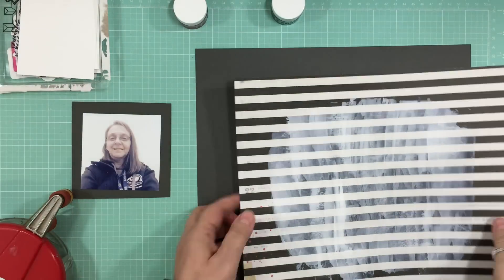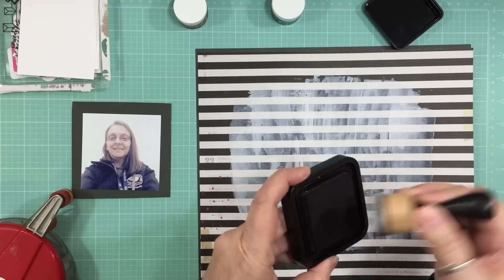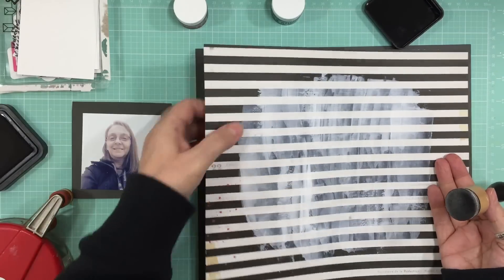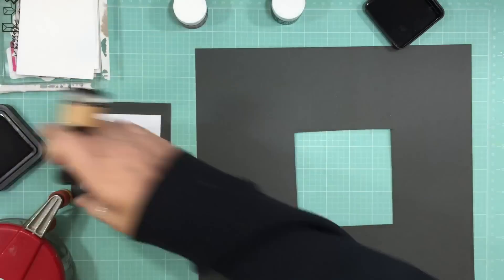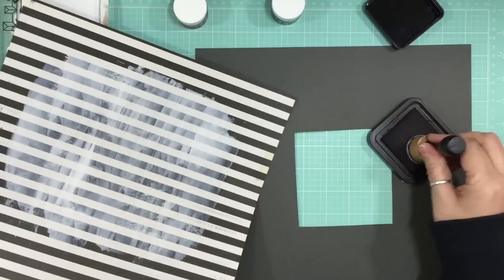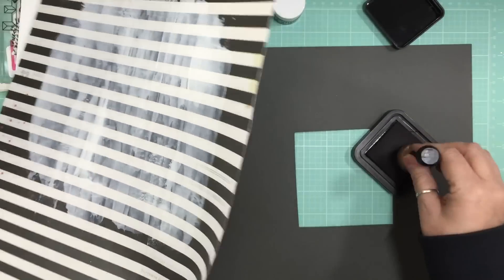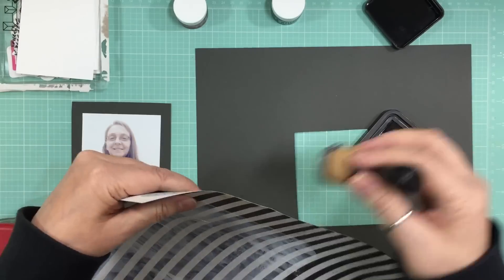My light keeps flickering on and off because I had my heat on - just a portable heater in my craft room because it gets kind of chilly in here. I was using my heat tool and it kept blowing my power bar off, so I went and turned off the heater and then I was able to finish drying it out. Now I'm using some Black Soot distress ink to do all the edges of that pattern paper.